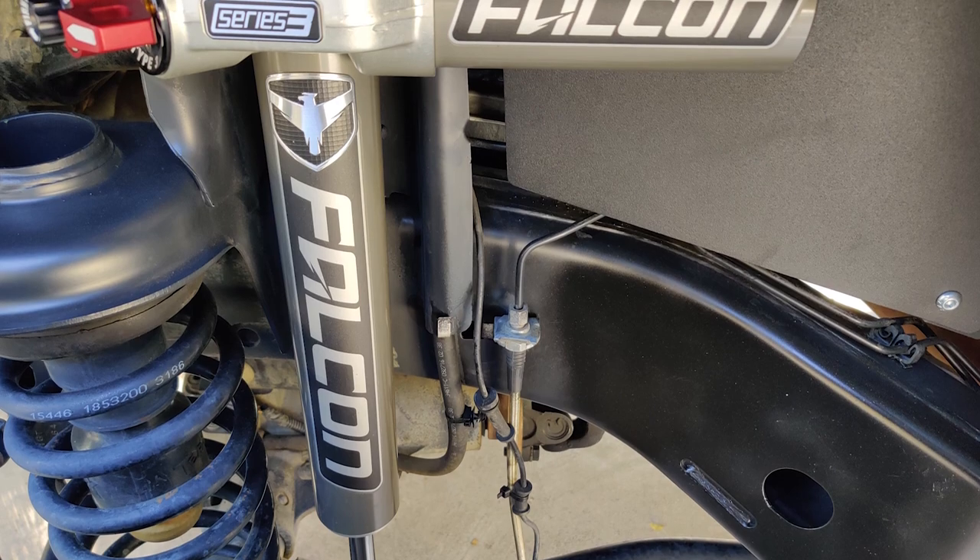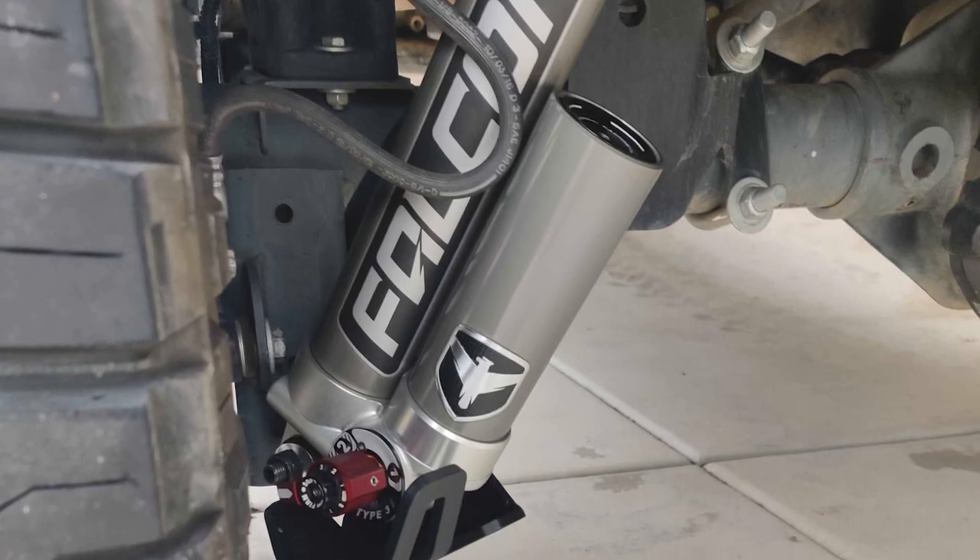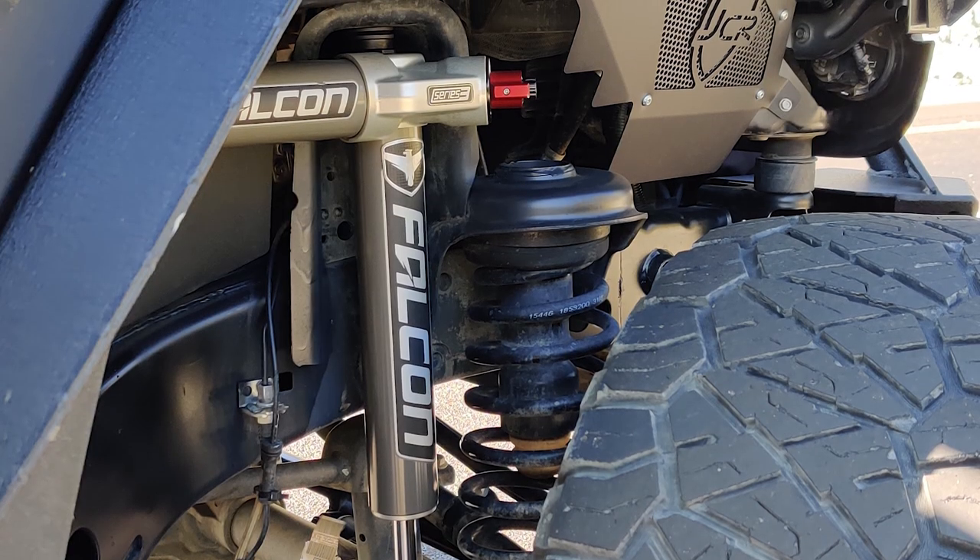Which Falcon shocks do you have? I started with the 9550s that came with the original lift that I got, and I blew one of the shocks out, so I swapped it. I have the 3.3 Falcons, which are unbelievable. The quality of the ride — I recommend them for anybody that goes off-roading.